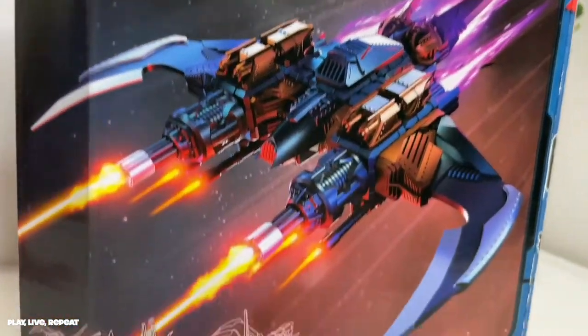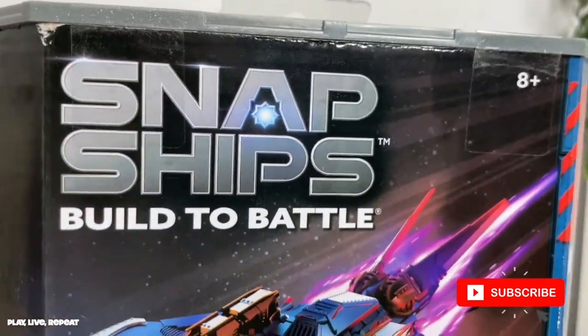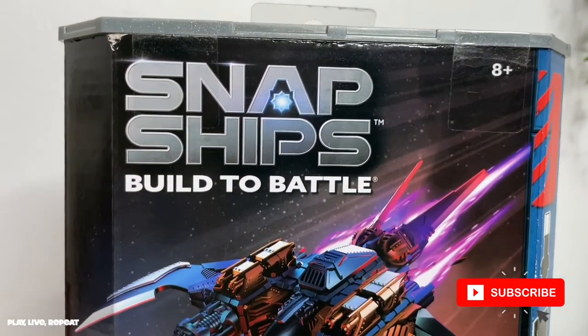Hi everyone, it's Tiffany. Welcome back to my channel. If you're looking for a last minute Father's Day gift, or just any kind of gift for a collector of vehicles, airplanes, anything like that, you got to look to Snap Ships.